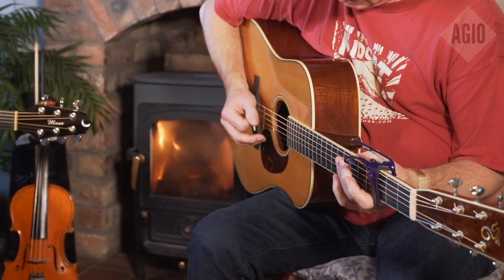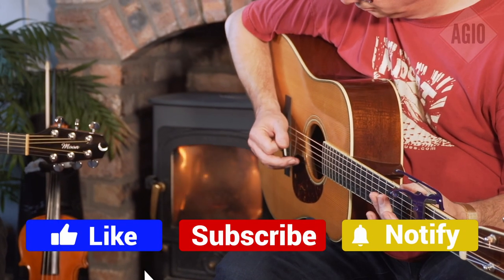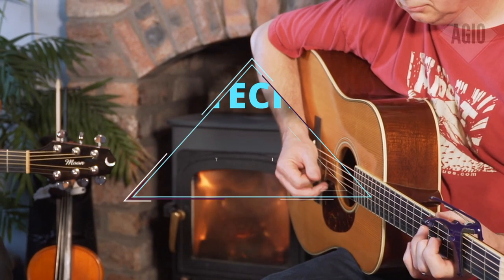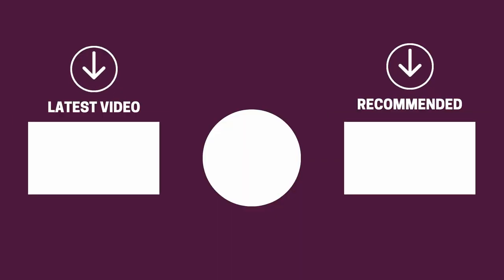And there you have it folks — the five acoustic guitar pickups that got us excited this year. If this video helped you in any way, let us know by giving it a like, and if you're new here, hit the subscribe button. If you'd like to see more reviews from our team here at Gear Music Tech, here are a couple we think you'll enjoy. We look forward to seeing you back here on Gear Music Tech soon. Bye for now!